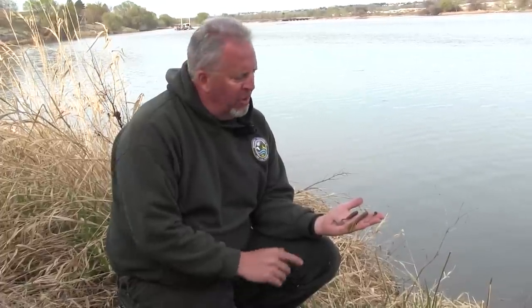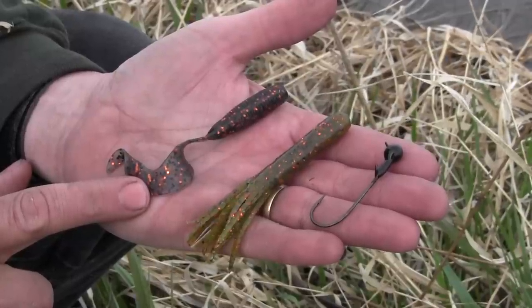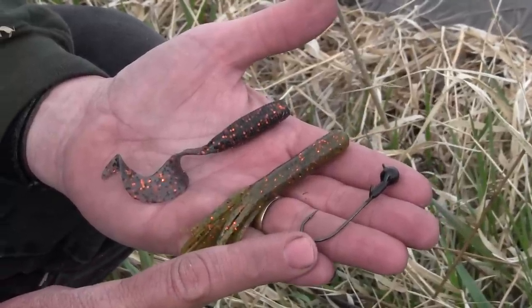I'd like to take a second to talk about the kind of lures I'm using today. As a novice walleye angler myself, I like to keep things simple. Today I've been using a couple of different types of rubber baits. This first one is a grub — it's about a three-inch grub with copper fleck, which seems to be pretty popular down here. I've also got tube jigs; this particular one has copper fleck as well.